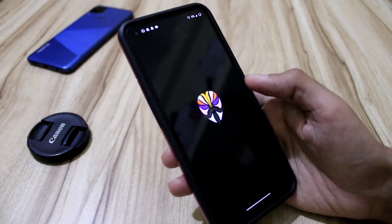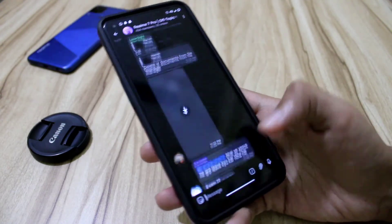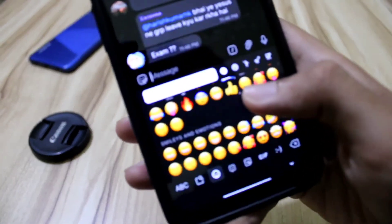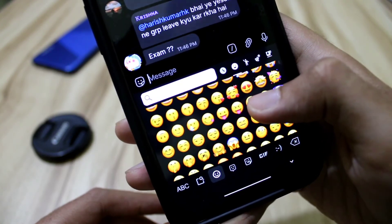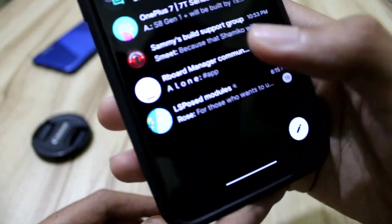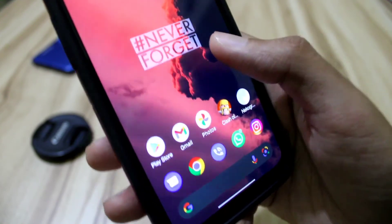I'm currently using Magisk — let me know in the comments if you want a video about that. I've also got iOS icons on my device, as you can see. These are iOS icons installed via a Magisk module — not the latest 15.4 ones, but iOS 15 icons. Let me know if you want a video on how to get this, and I'll attach it in the video comments.